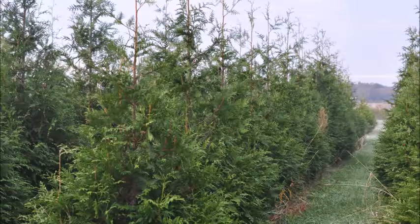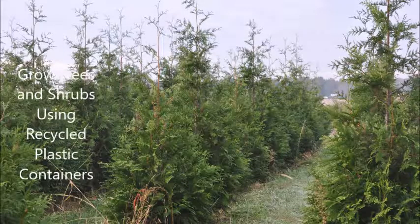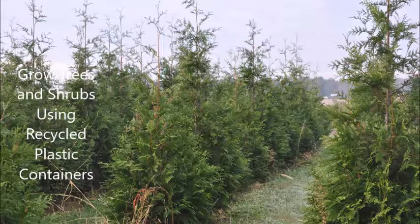At our farm we grow thousands of trees using methods just like this. If you'd like to see more of what we're doing at Highland Hill Farm please stop in. We're on Route 313 in Fountainville. We'd be glad to show you how we grow trees and shrubs, and if you want to buy trees from us you can. We do deliver and install in Pennsylvania and New Jersey.